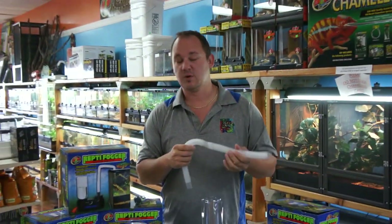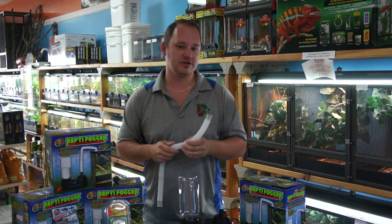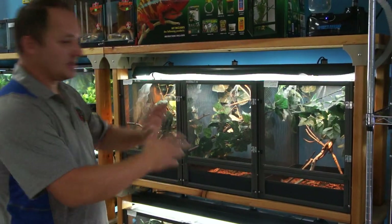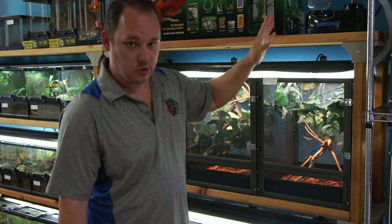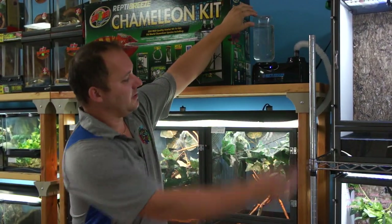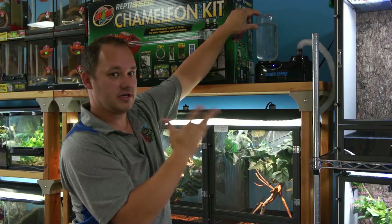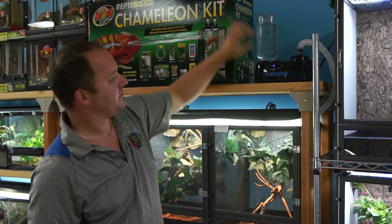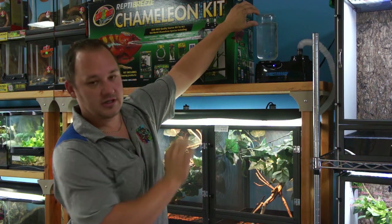We're going to set up this Reptifogger on one of our cages and show you one more tip for maximum functionality. Through the miracle of time, we're back. It's very important to note that when you first initially set up your Reptifogger, the reservoir was full. Remember the float switch — that float switch has to be risen for the unit to turn on. When you turn it on, the blue light comes on and it takes approximately an eighth of a bottle of water to get the unit to turn on initially.